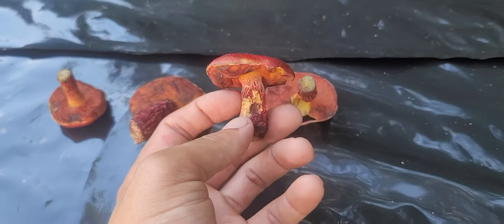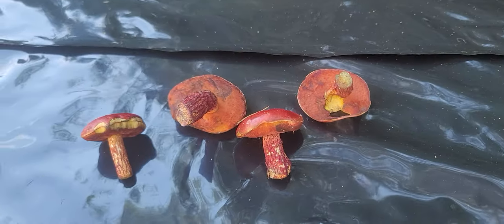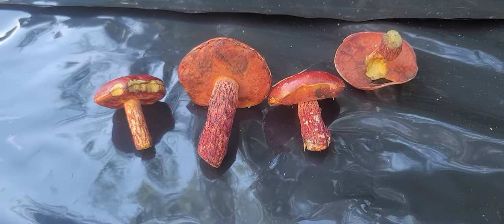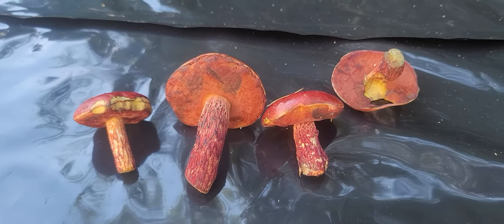With these being edible, once again I would just make sure you do your due diligence to make sure you've got the right kind of boletes, because I'm in the southeast and not all of the look-alikes that are in my area are going to be in your area. So just do your research, get outside, get in nature. I see fungi — do you?